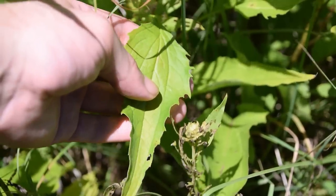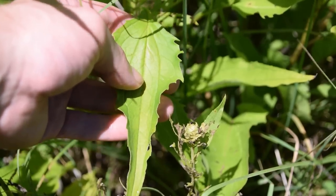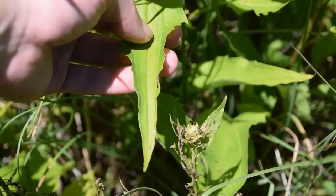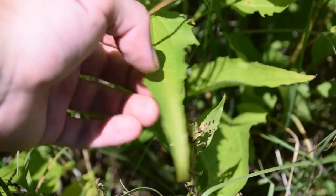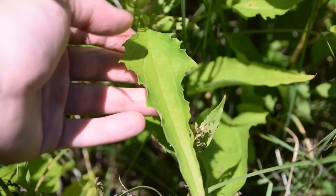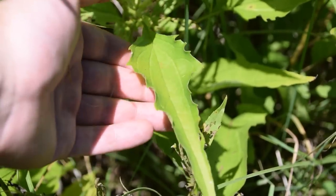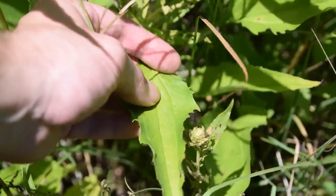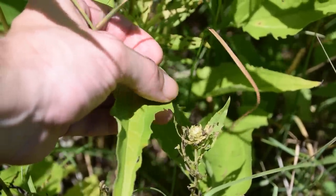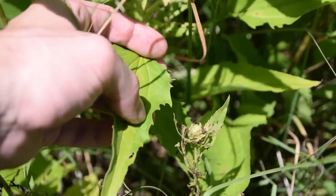Whenever we look at the leaves of Echinacea, we're going to notice that they are very long — this one is probably about three to four inches long — and it's going to come to a very fine point towards the tip. Right now it is really hot and has been really dry the past several days, so these leaves are folding up simply to conserve moisture. But whenever we flatten these leaves out, we're going to notice that there are a lot of sharp teeth and lobes running down the margins or the side of this leaf.